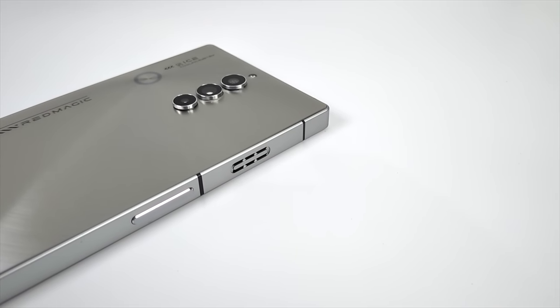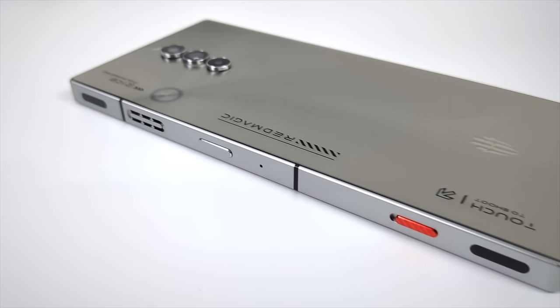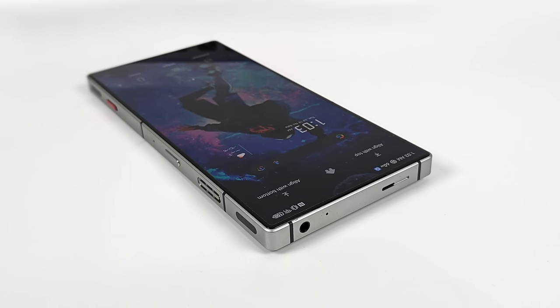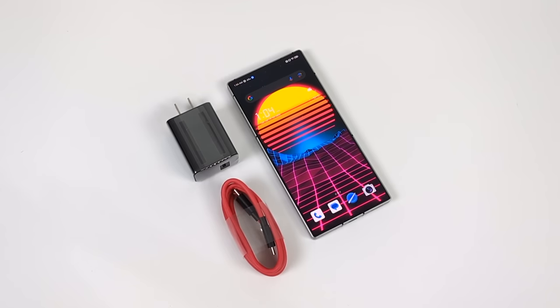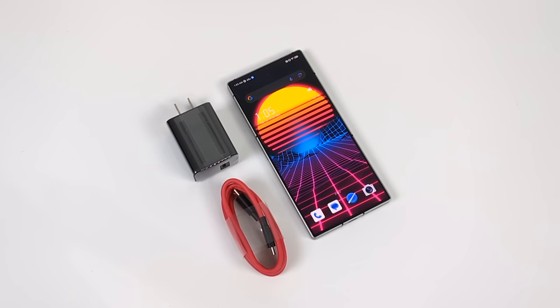Over on this side we've got our intake vent and our volume rocker. Moving over to the other side, you can see we've got that Red Magic switch which will put us into high performance mode, and we've got the exhaust for that built-in cooler. They've even kept the 3.5mm audio jack on this device, which is definitely a big deal for a lot of people. They have revamped the design — personally I'm liking it a lot more. In the past they had a rounded back and were a bit bulky, but now they've kept it nice and thin. One of the main things I love about the new design is the screen — we don't have a notch or punch hole because it's using an under-display camera.